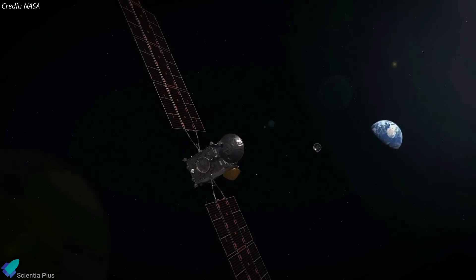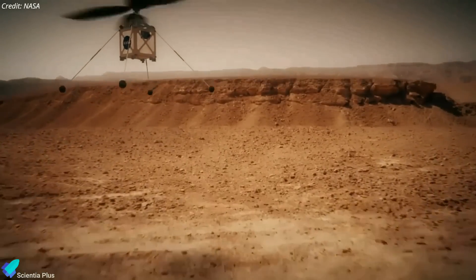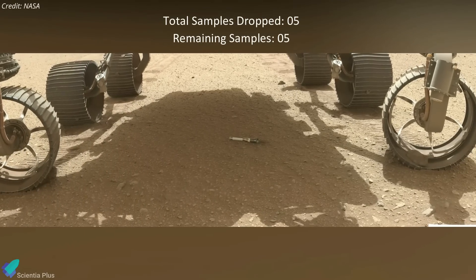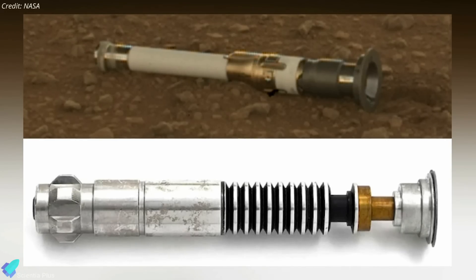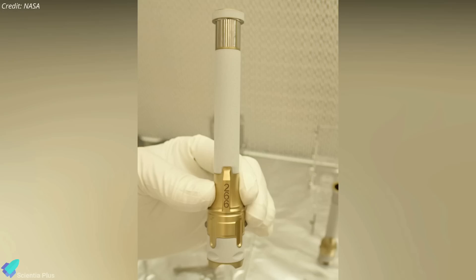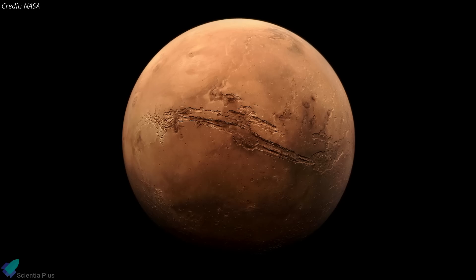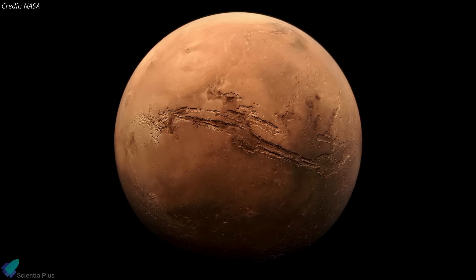A spacecraft orbiting the Red Planet would capture the sample container and return it safely to Earth, perhaps as early as 2033. In case Perseverance gets stuck, the samples dropped at Three Forks will be collected by a pair of helicopters arriving with the lander and transported to the return vehicle. Each sample tube weighs nearly 57 grams, has a white exterior coating to protect against solar heat, and features laser-etched serial numbers on the outside — 15.2 cm long — so the team can identify them and their contents.